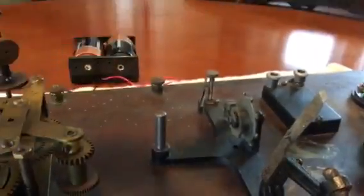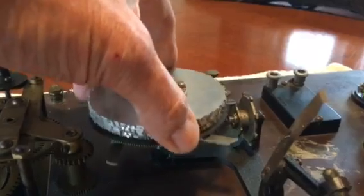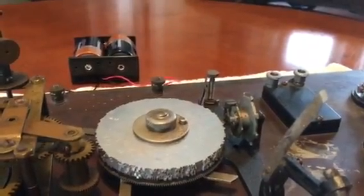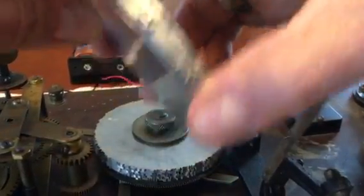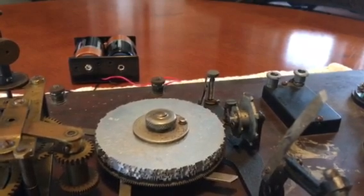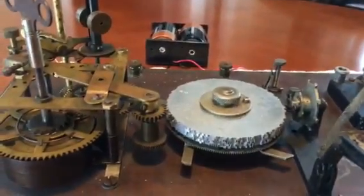I found that some of these disks are in American Morse code, also known as railroad code, which is now obsolete — though there are some people in the country who still use it for fun. The Coat four-letter word stack is the only stack I found so far that has international Morse code. Along with this whole device came about 100 disks, mostly in American Morse code.